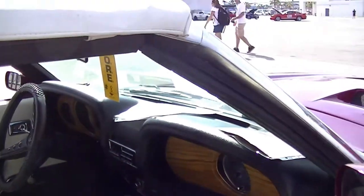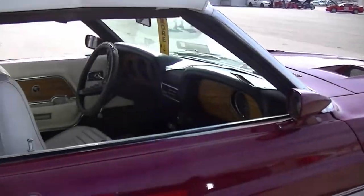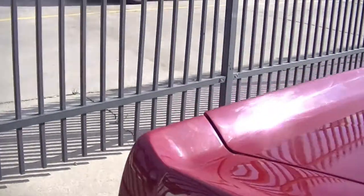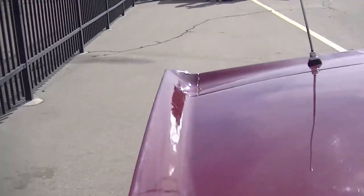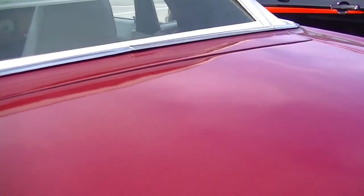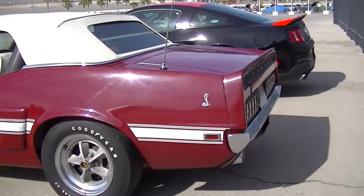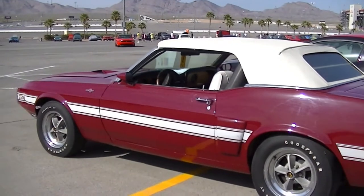I mean, guess what? This looks like an original paint car. It sure appears to be. It's got original polyglass tires on it.